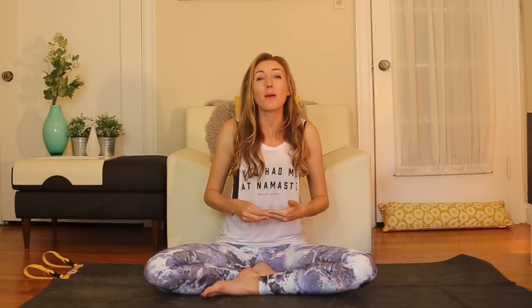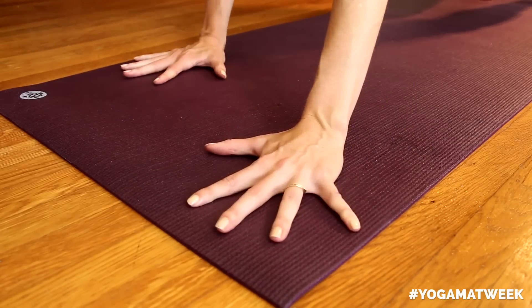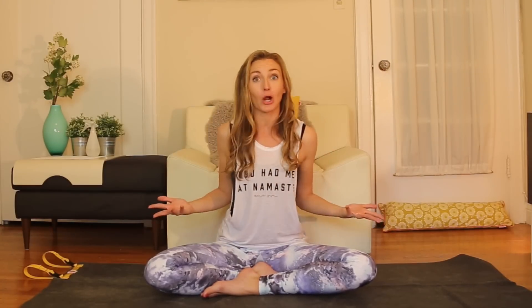Closed cell mats are denser with an impermeable surface, and when I think closed cell, I think Manduka. Closed cell mats are more resistant to wear and can be considered more hygienic. The downside with closed cell mats is that they can become very slick, especially with moisture and sweat, so they maybe aren't awesome for hot yogis or people who are doing an acrobatic practice.